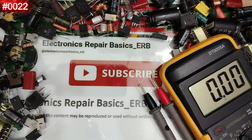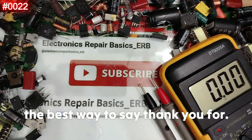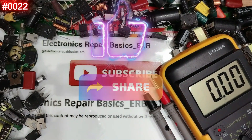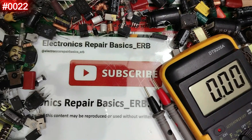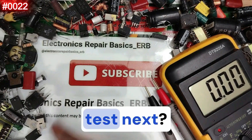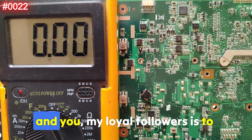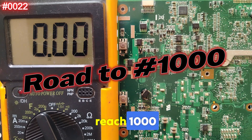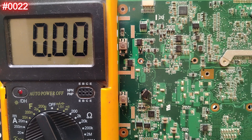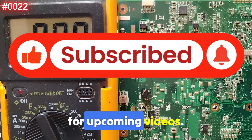I read all your comments, so don't hesitate to share your ideas. If you enjoy these videos and want to support my work, the best way to say thank you is by liking and sharing the video. Our challenge and goal — me, my team, and you, my loyal followers — is to reach 1000 component tests. Make sure you subscribe and hit the bell icon for upcoming videos.